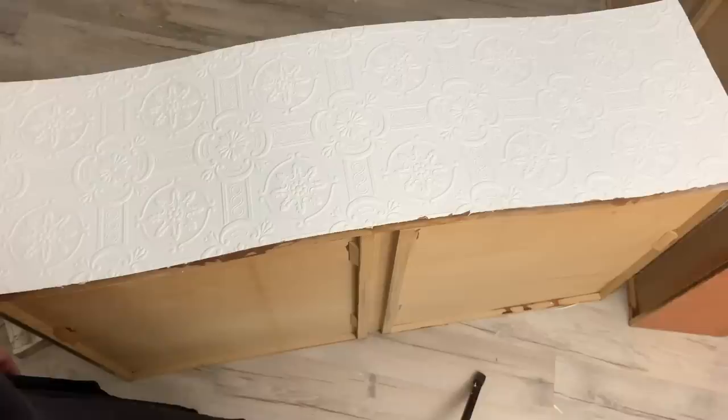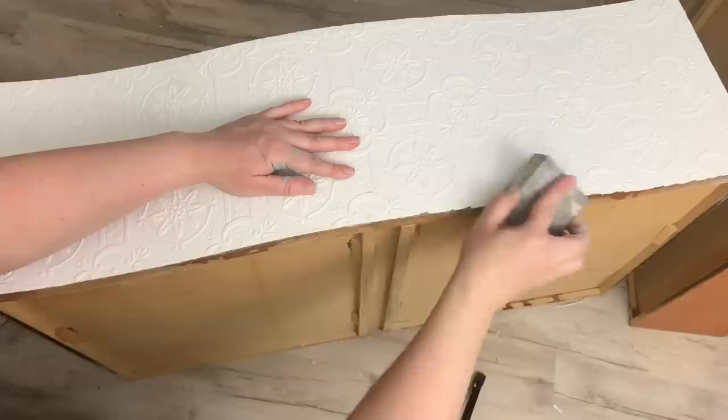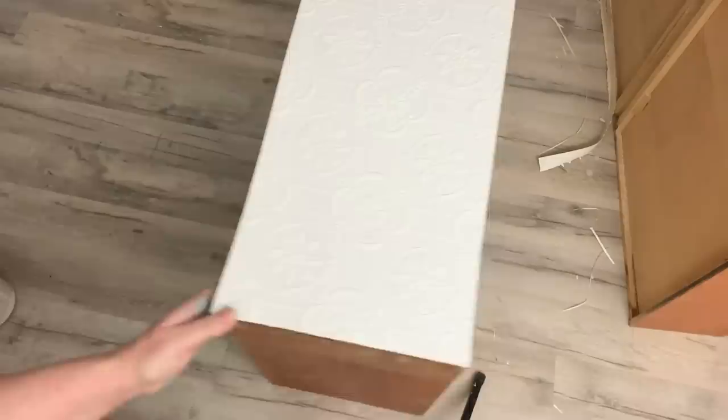What I've learned here: if you have any excess wallpaper to cut with a razor blade, wait until it's completely dry. I did it while it was still a little wet and ended up with frayed edges. Now that it's completely dry, I go in with my sanding block and sand those edges smooth. You don't have to be super careful when sanding — we're not trying to take off the design, just trying to sand the edges smooth.